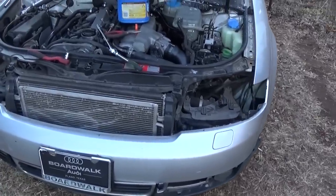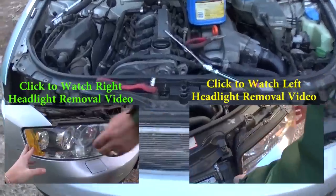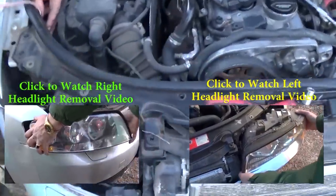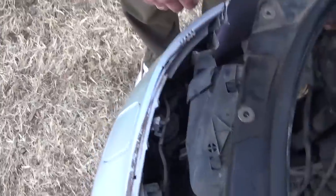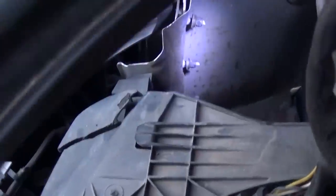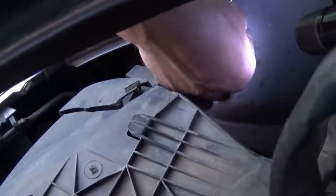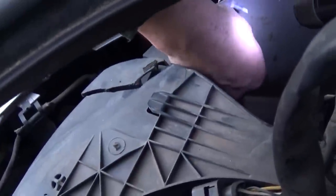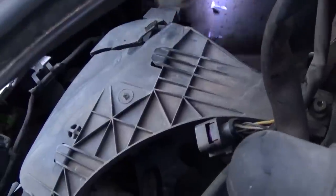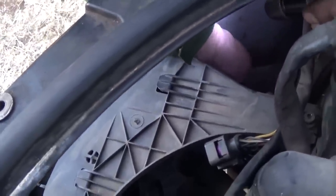To remove the bumper, you need to remove the headlights first. We have videos on our channel showing how to remove the left and the right headlight — click on the picture to watch the video. Now, right there in the corner, there are three bolts with three nuts using a 10mm socket. We've got those loose already to save you some time. There are three on the right side and also three on the left side.